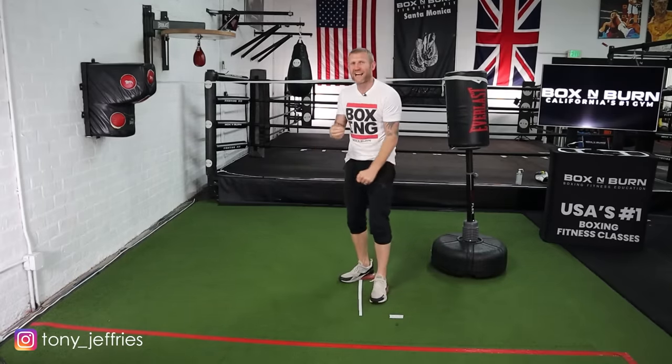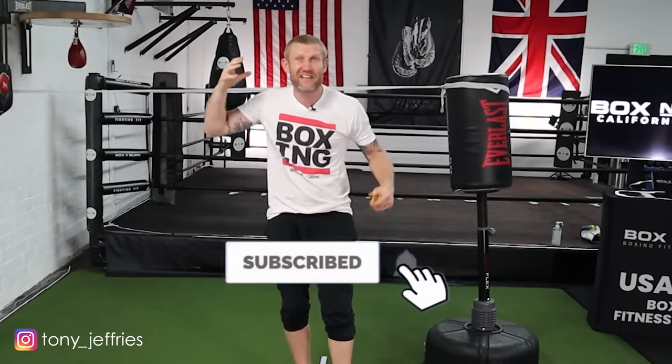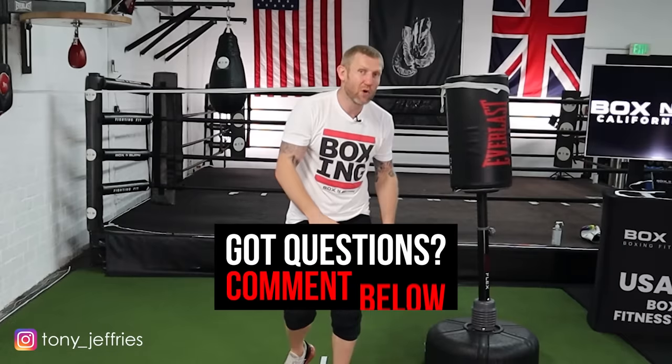Tip number three is reactions — get better at reacting and that will help you get better at reading punches coming straight for your face. If you enjoyed this video please subscribe to my YouTube channel where I upload lots of videos like this — boxing breakdowns, techniques, fight breakdowns, everything boxing. If you've got any questions or there are any videos you want me to do, leave them in the comments below and I will be reading and answering all the comments. Thank you for watching.